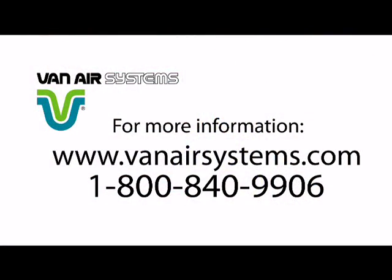To learn more, visit VanAirSystems.com or call 1-800-840-9906.